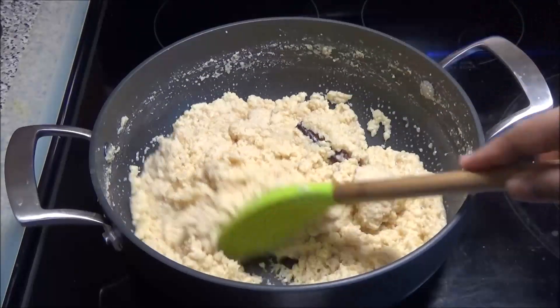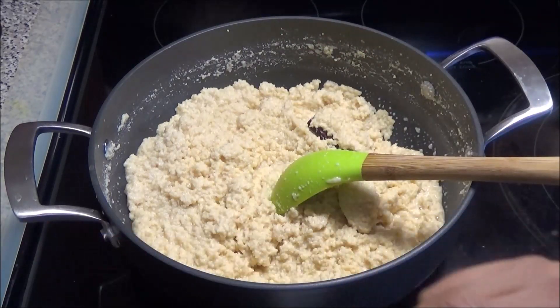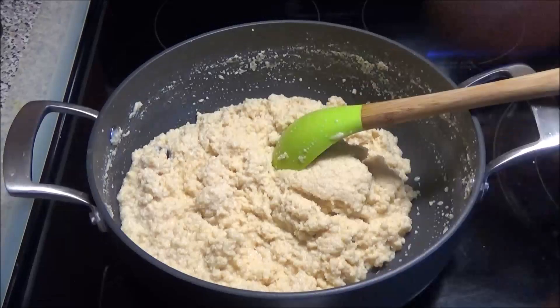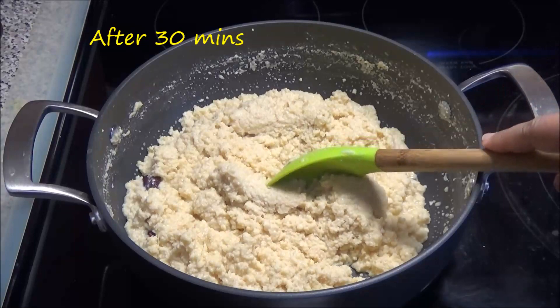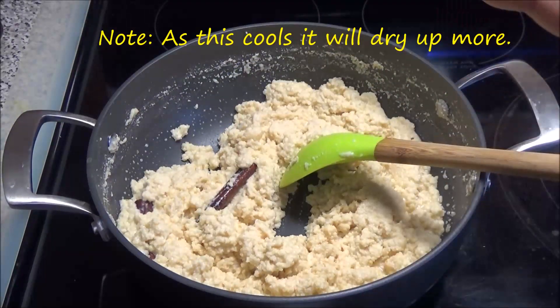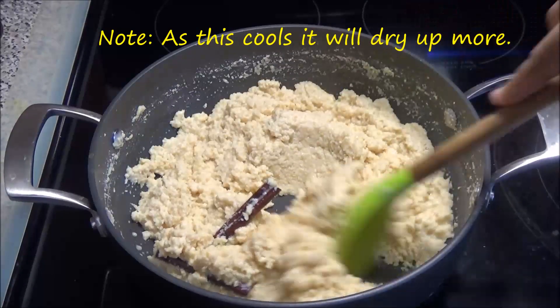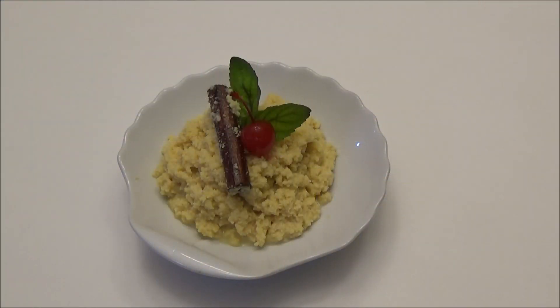I would say I prefer this version better over the other version I made previously. This is finished — I like mine a little bit sticky or a little bit wet. If you like it drier, all you have to do is cook it out until it dries out. I'm gonna go ahead and dish this out and show you guys what it looks like. This would be my new go-to Paynuse recipe — you're absolutely gonna love the creaminess and the texture of it.